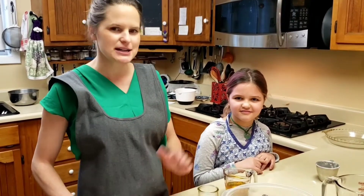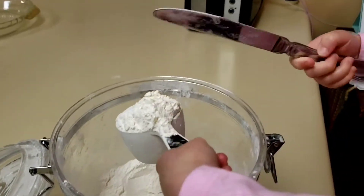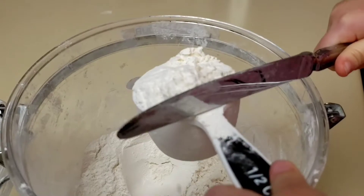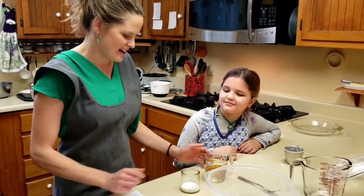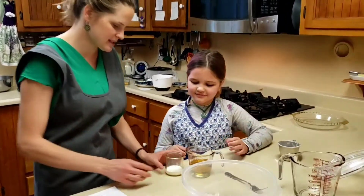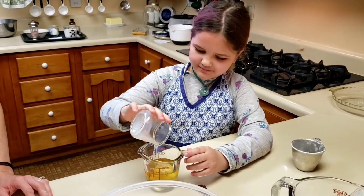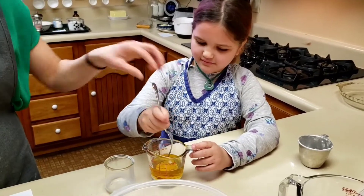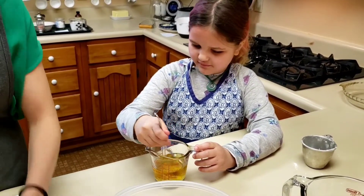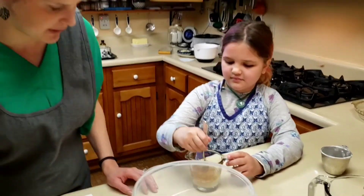Right now we're going to start with the crust, and Ava is going to show us how to measure our flour. She's going to use the flat end of the knife and just scrape it flat. Now she's going to mix the milk with the oil — this is two tablespoons of milk with a half a cup of oil — and this helps emulsify it before you add it to our flour. This is one and a half cups of flour.